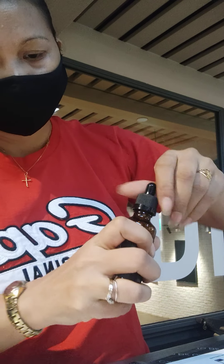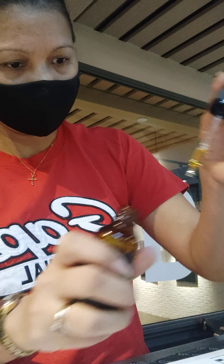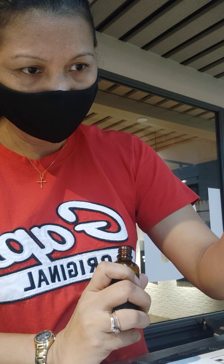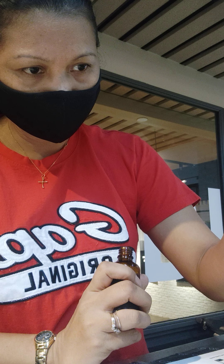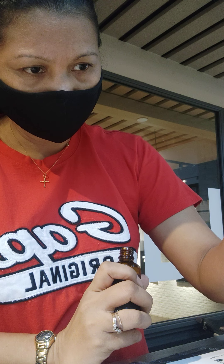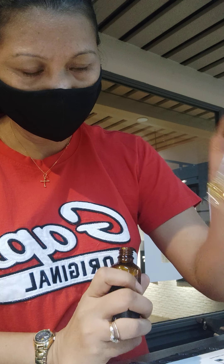I called mine the Lem-as-der — because basil has an 'as', lemon has L-E-M at the beginning, and then 'der' from lavender has D-E-R. That's coral right there.